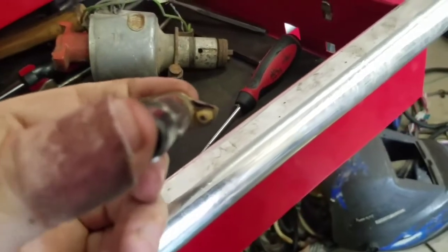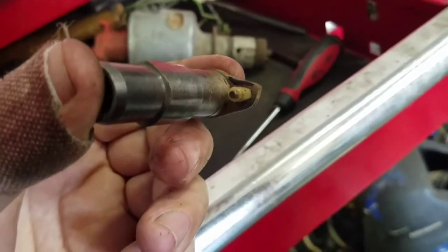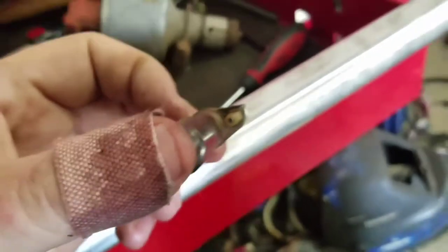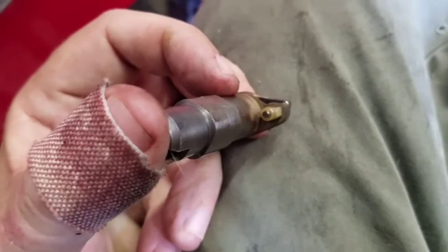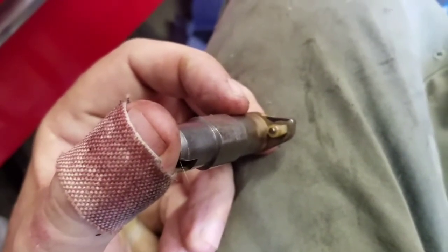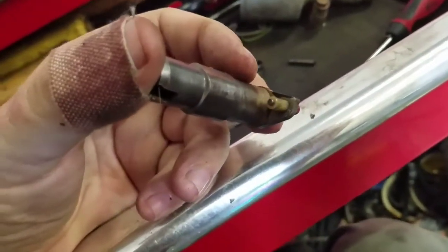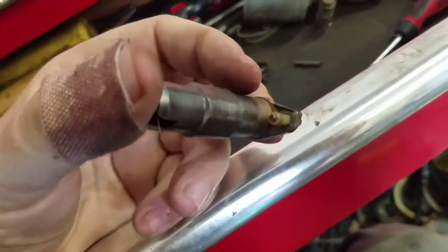You can see my black mark showing the shape of the weight and where it moves — same thing on both sides. Basically I'm going to grind some material off and give it an extra amount of retard, so that way it starts off 16 degrees more retarded. That gives a total of 16 plus 16 — that's 32 degrees total advance.